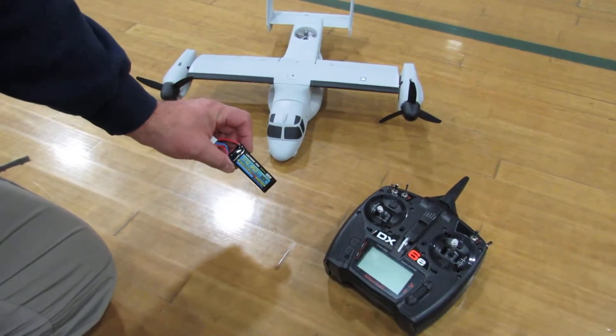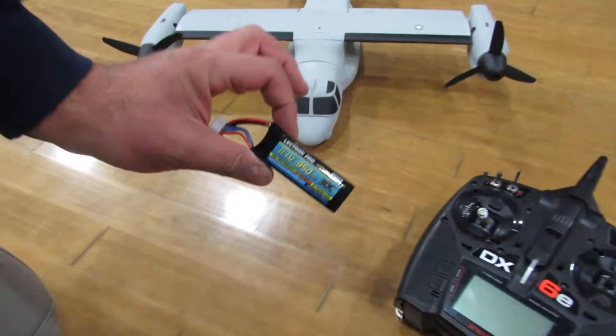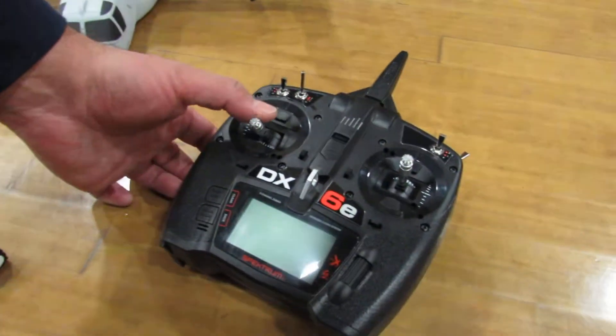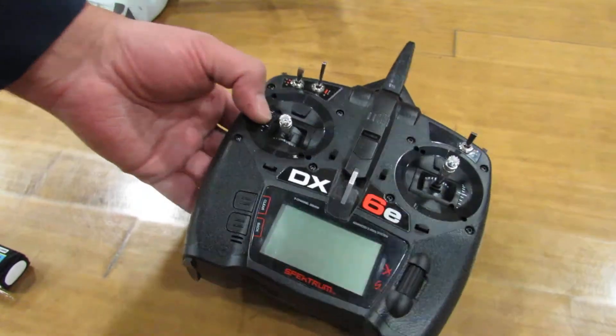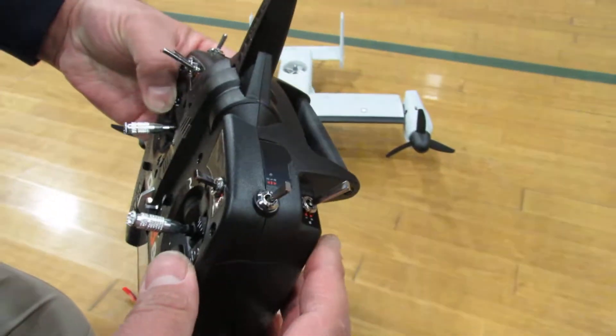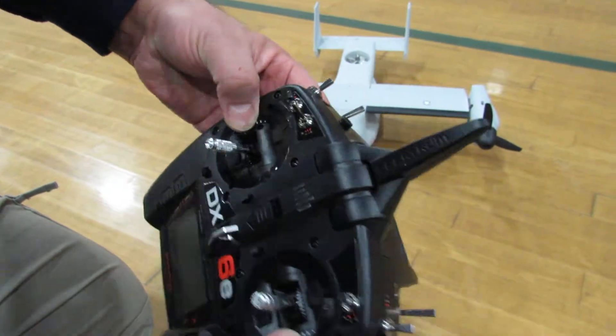We have a battery — 11.5V, 950mAh — even though they call for 850, this will be more stable. And we have our DX6E remote. What is very important is that you have to program an on/off switch for your motor emergency.